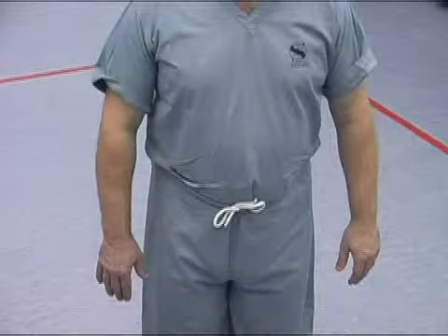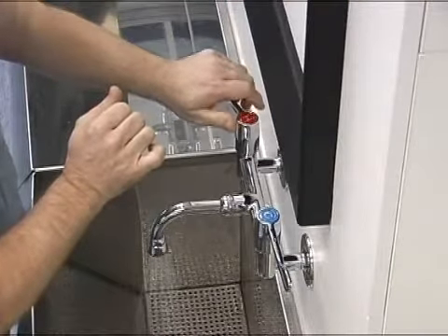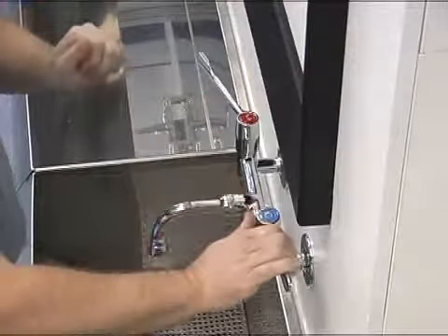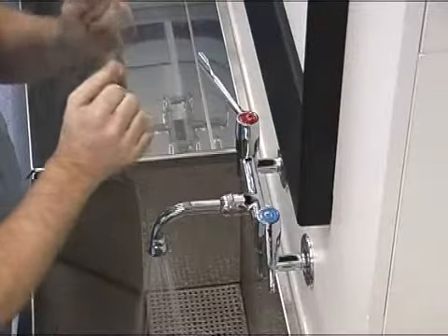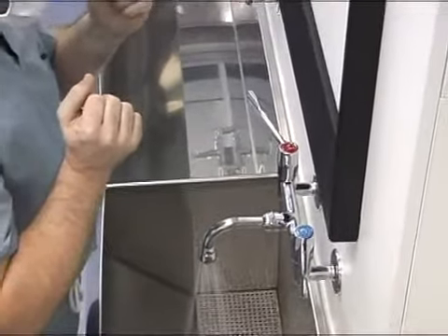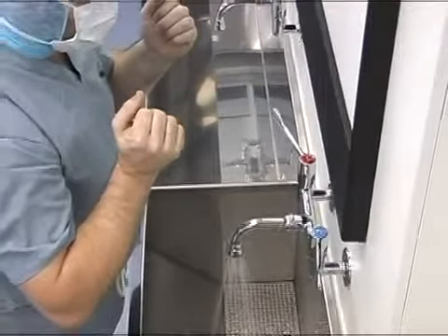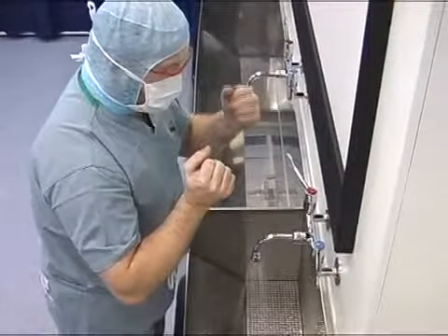Turn the sleeves up to allow access to the elbows. Set the water temperature, allowing the water to flow for a while to let the temperature stabilise. Set the water flow fast enough to rinse, but not to splash your scrubs, as when they become wet, bacteria from the upper body will be drawn through the damp scrub material onto the outer surface.